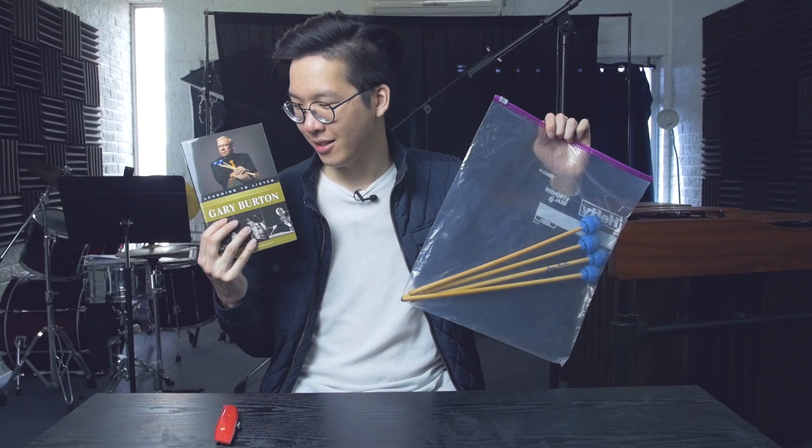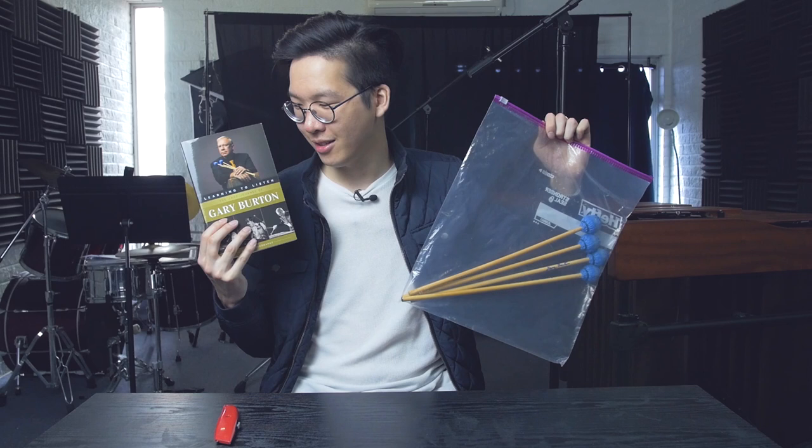Thank you so much, Gary, for sending me these mallets and this book. Honestly, this is just unbelievable — really, really special to be holding these in person. Wow. So yeah, today's video was just supposed to be an unboxing of these mallets. And the next few videos are going to be all about all kinds of random stuff, including my new car.